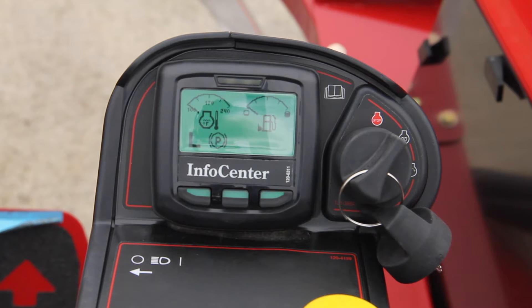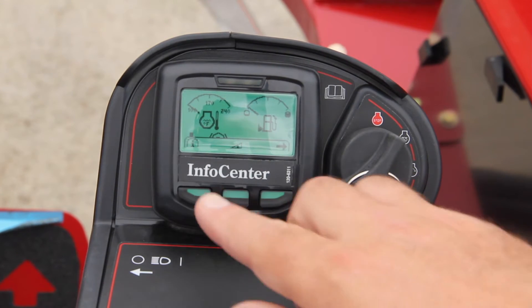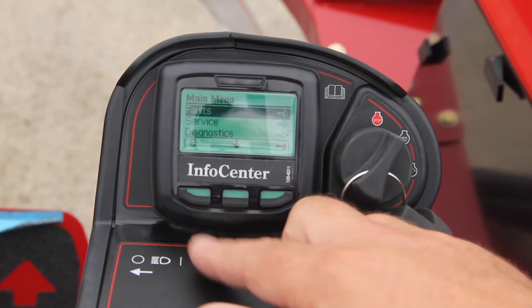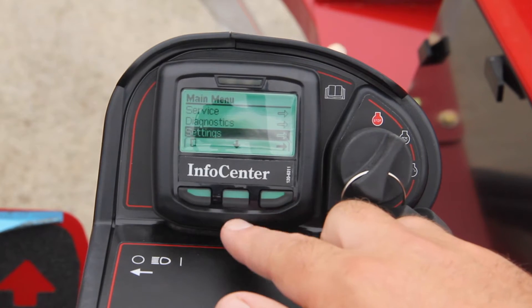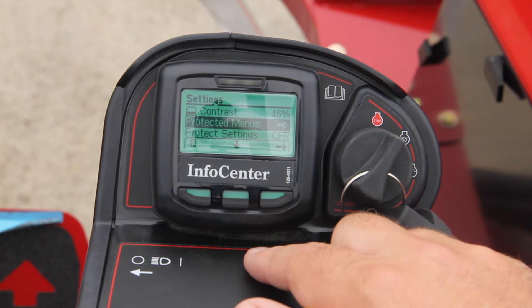First thing we need to do is go into the settings and enter the pin number. Press any of the buttons to bring up the menu, then press the left button to get into the menu. We're going to go down to settings, enter, and then go down to protected menus.